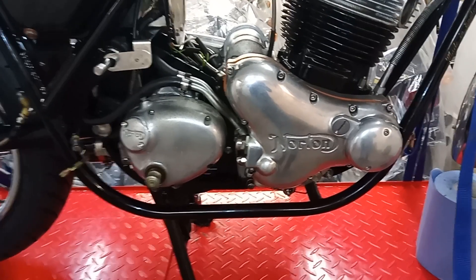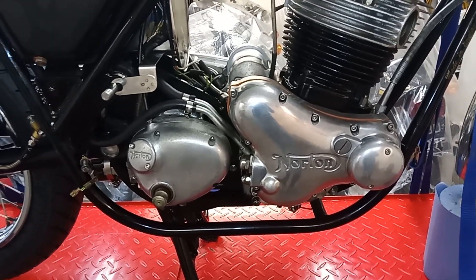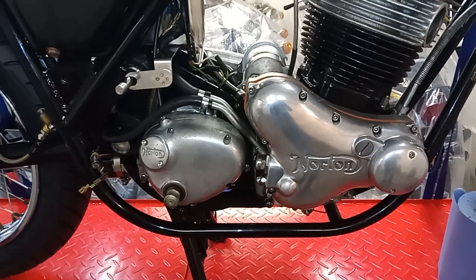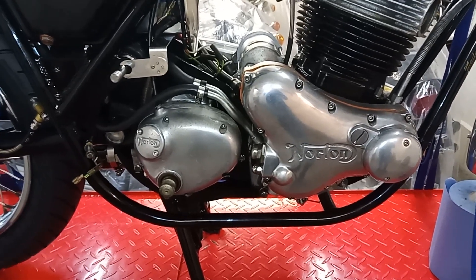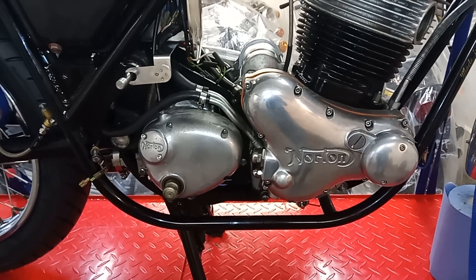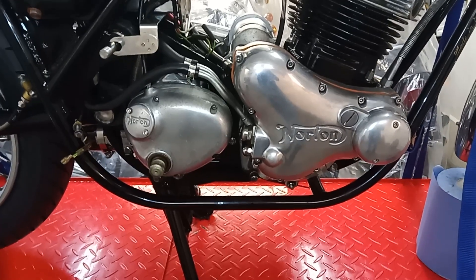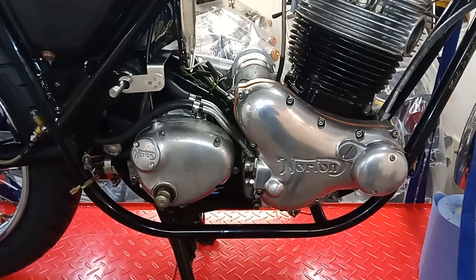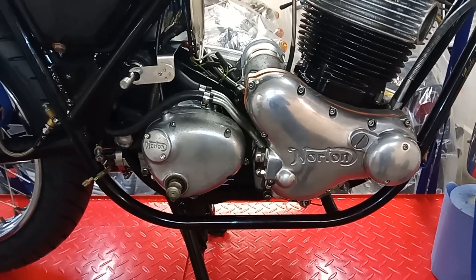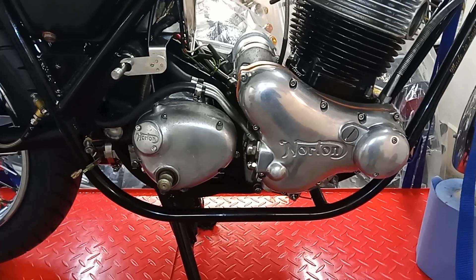I'm just going to have a quick go at cleaning up these cases on this side. I'm not removing them from the bike, so I'm just going to clean them in situ using Autosol, just by hand, and we'll see how they come up. There won't be a mirror finish like chrome — that's the machine polish you do with the cases off the bike. I normally take them to a specialist polisher and they literally look like chrome. But these will come up pretty well, nice and shiny without being a mirror. Anyway, that's what they look like now — let's see what they look like after they've been polished by hand.